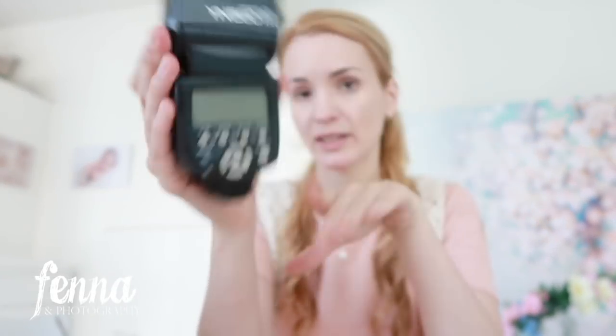I'm curious what you are using — strobes, speedlights, or just natural light — and why. Let me know in the comments. I do not recommend this particular Yongnuo speedlight — I had four of them and only have one left. Two broke with the bottom part falling off, and another one's buttons stopped working. I still use that one sometimes during maternity sessions when I want a backlit image.